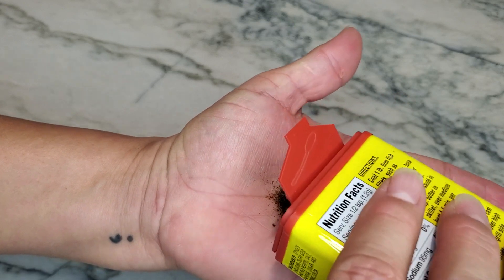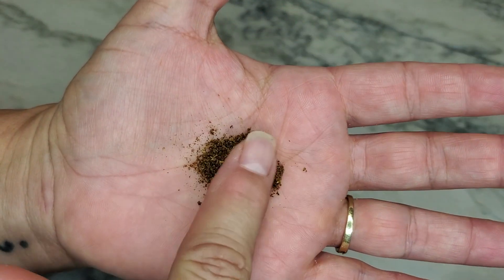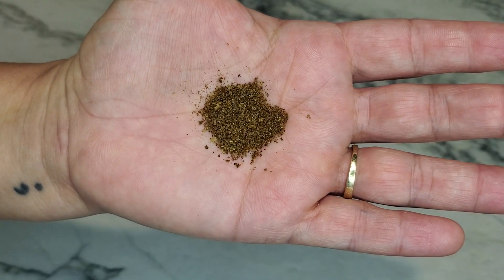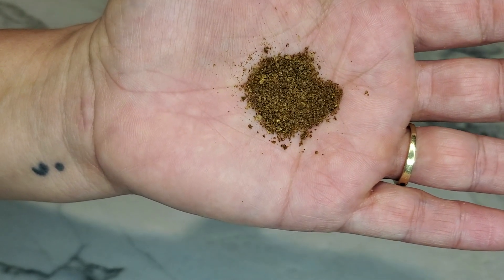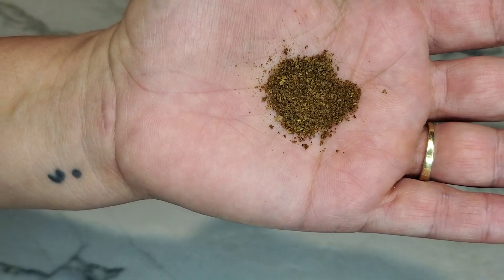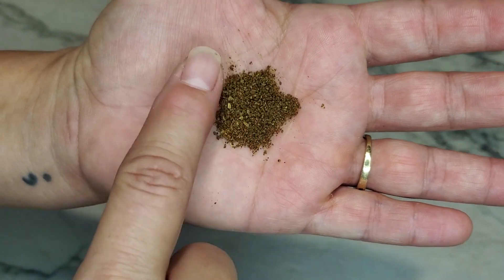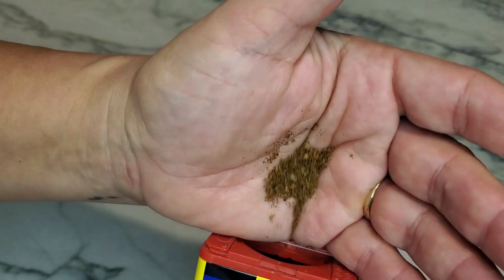I think that's probably more important — what it looks like. You'll see that it's very dark and colored. The first ingredients are going to be celery seed and red pepper, and then of course it's going to have your salt, paprika, and sugar. It's also got food coloring to give it that caramel color.